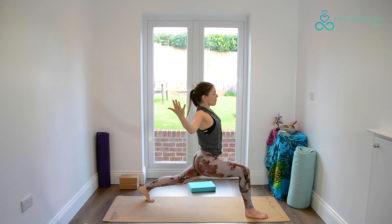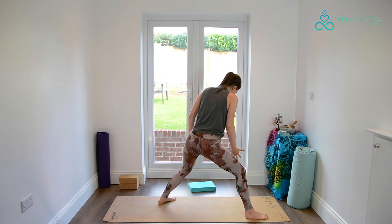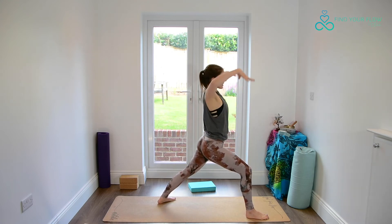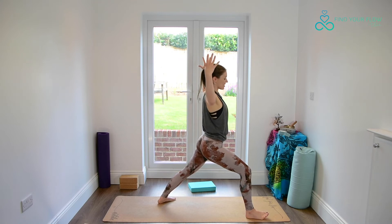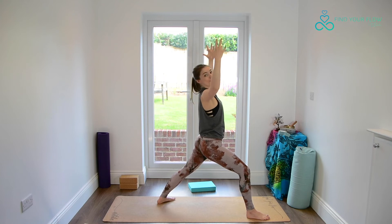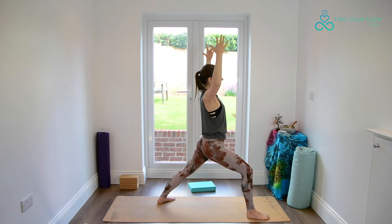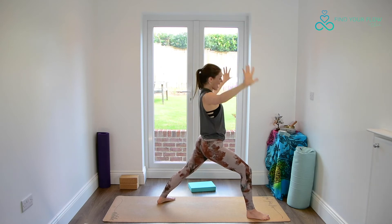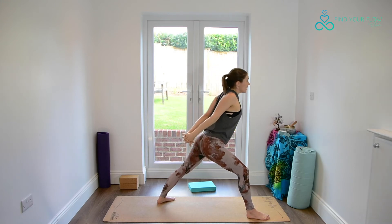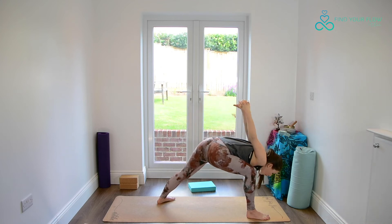Everybody come to lift the back knee off the ground as we pivot the back foot to the earth and find a warrior one. Spiraling our back thigh forwards, bending the front knee, keeping our cactus arms. Really feel the support through all four corners of both feet — even the knife edge of the back foot. Taking a breath here and exhale, interlacing the hands, sending the knuckles down and away, reaching the forehead and then the crown of the head towards the earth into humble warrior.